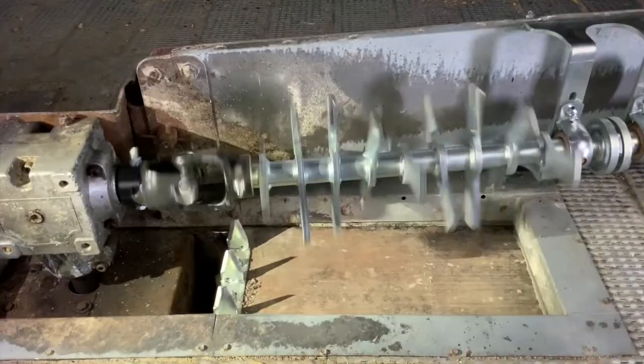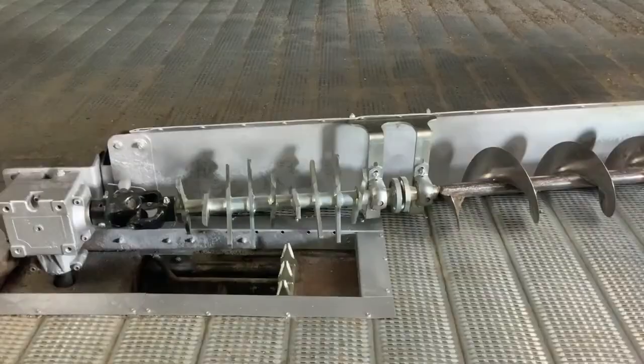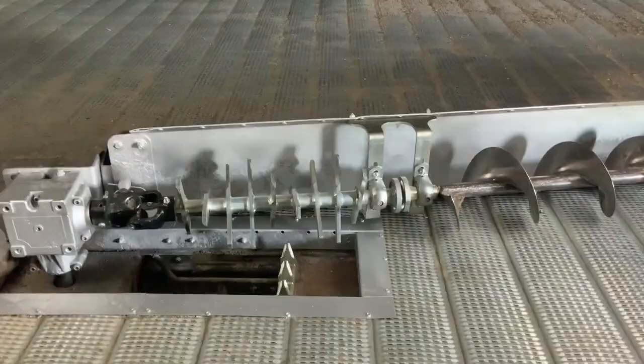With its two patented countermeasures, the Bin Sump Pro accomplishes its objective. Combining these two innovations, along with its ability to operate under full bin capacity, it will prove to be a game-changer in grain bin safety.